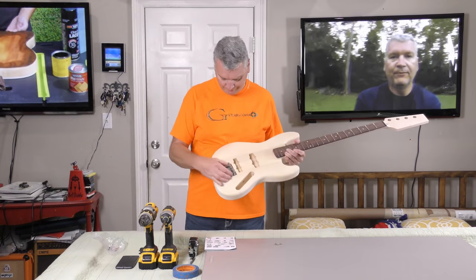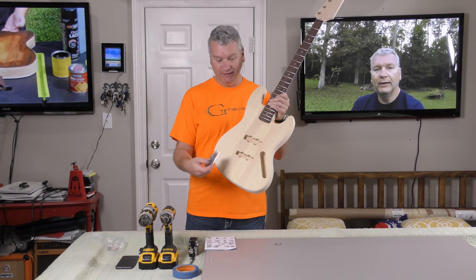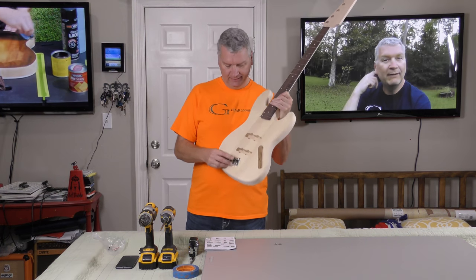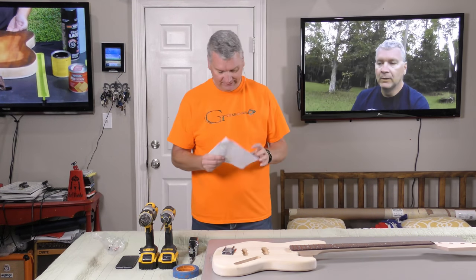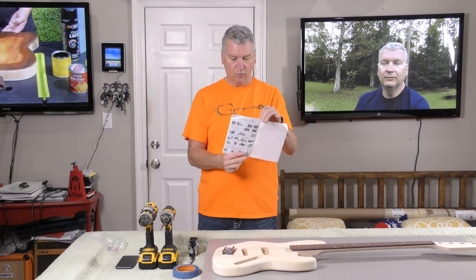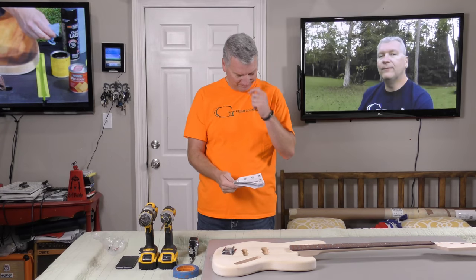They tell me this goes on here somewhere, but where and how do we do that? I checked the instructions — this is the one page dealing with this base, and it's useless. So you're gonna have to come along with me, your Guitar Goomba Lucky, on this journey and figure this out. Stay tuned.